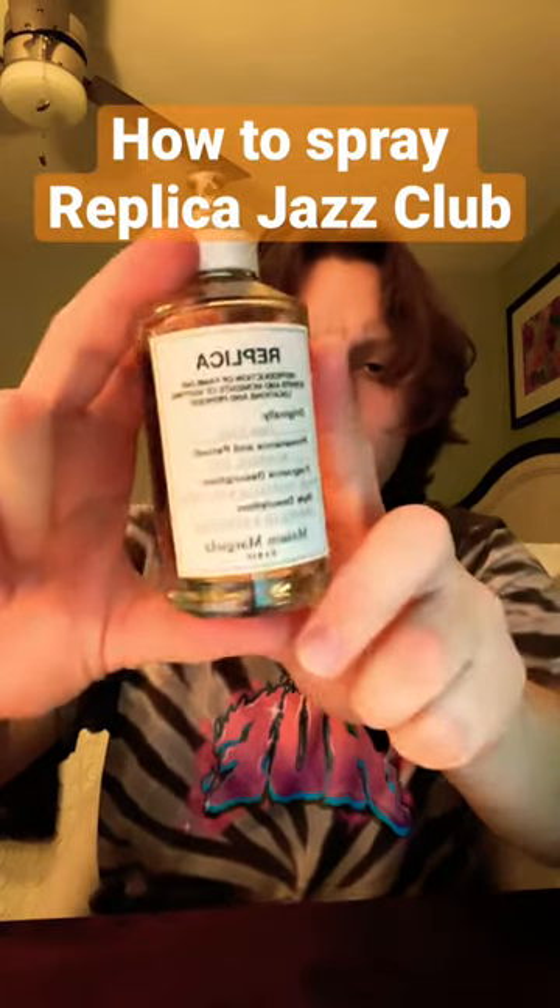Here is how to spray Replica Jazz Club. Totally legit. With this one I really recommend no less than 37 sprays. I mean this is how you should really spray it.